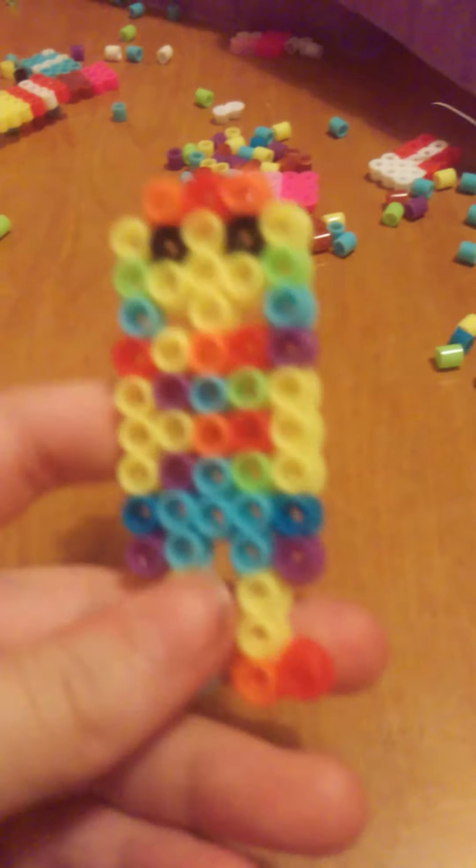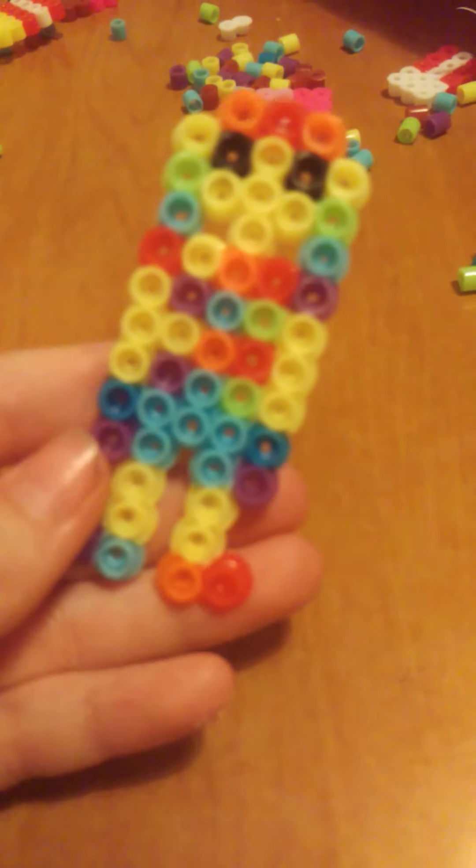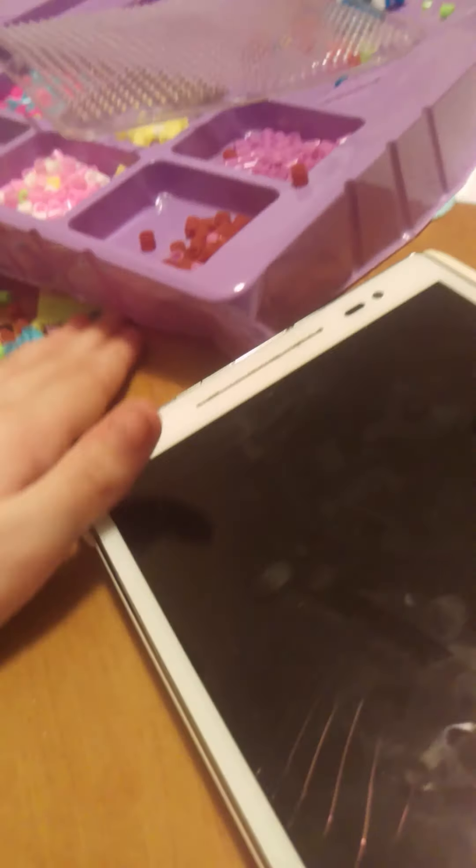They put it in with all the rainbow beads - we have a rainbow girl, I made this today. And we have all these beads on the desk. I made this little house earlier, I don't know where I put it. It doesn't matter. We have a slight mess now - there's beads everywhere.